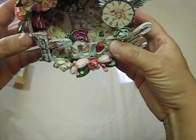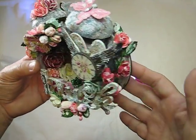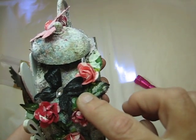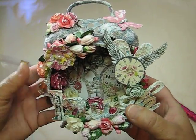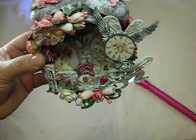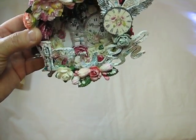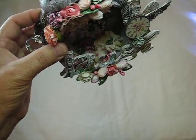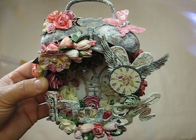So that is my altered clock. I hope you guys like it. I had a lot of fun creating this — I don't think I stopped until it was done because I had so much fun. Oh, I have a flower vine here that I made. And here's another one of those Recollections butterflies. I just whitewashed everything with gesso. So that is it — I hope you like my clock. Thanks everybody for watching. Take care and have a great day. Bye!